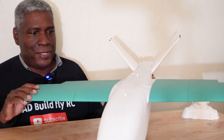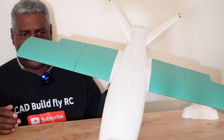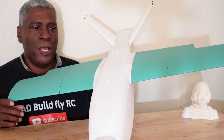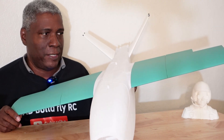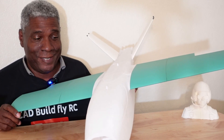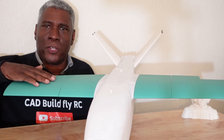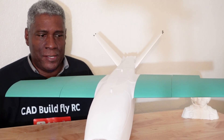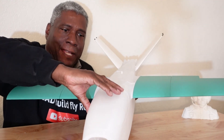Printing this plane isn't difficult — everything I've shown on my channel should let you print this with no problem. But personally I'd rather just buy the files, because this is a great design rather than trying to scratch-build your own UAV.